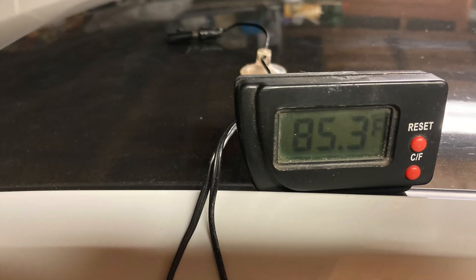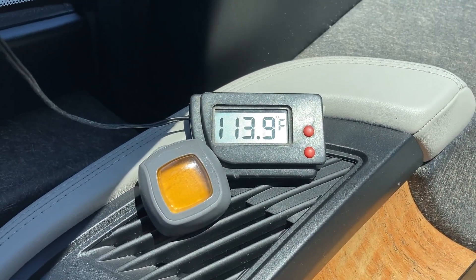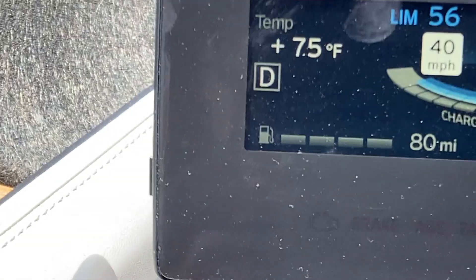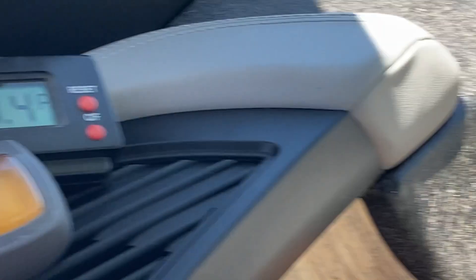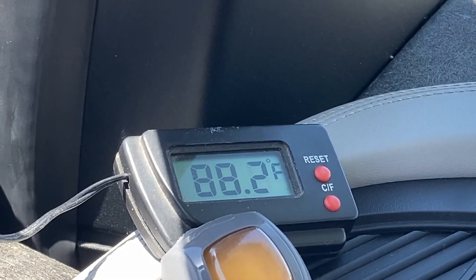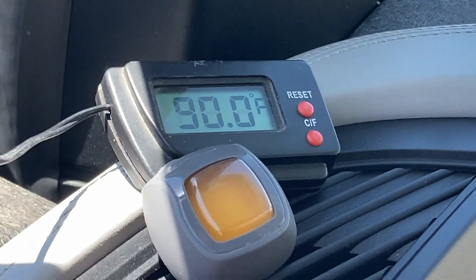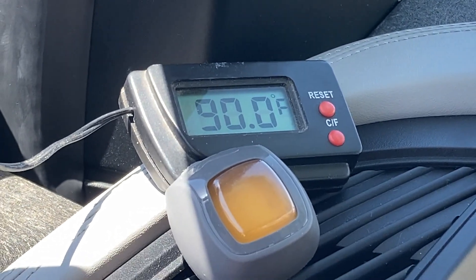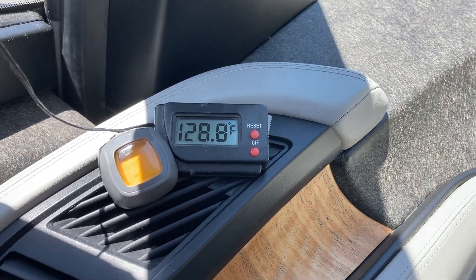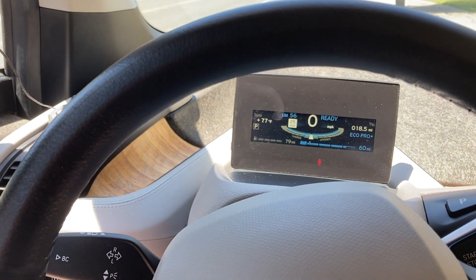To see how hot the roof got, I put a temperature probe on the roof and monitored it. After 15 minutes sitting in the sun, it was up to about 114 degrees at 75 degree ambient temperature. While driving, the airflow keeps it around 10-plus degrees cooler, but as soon as you stop and there's no airflow, it slowly starts to climb. After about 25 minutes at 77 degrees external temperature, the roof was at about 130 degrees — about 50 degrees Fahrenheit higher. So pretty hot.